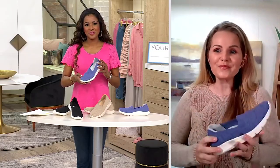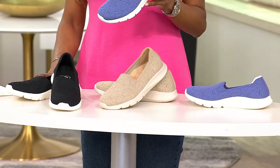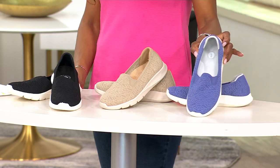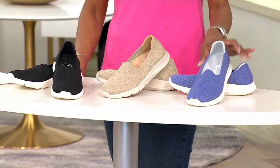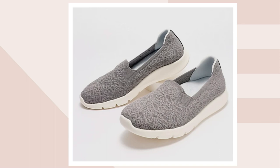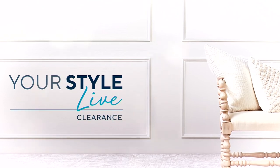These are also exclusive to QVC, and the medium and wide widths are only available here. For $59.98, here are your color choices: gorgeous lavender violet, sesame, black, aloe, gray, and baked apple. Item number is 634-037. Great to see you, Jessica — thank you for joining us!